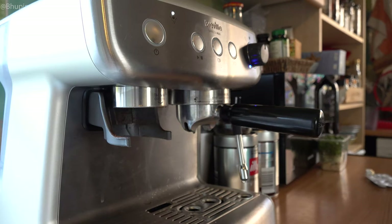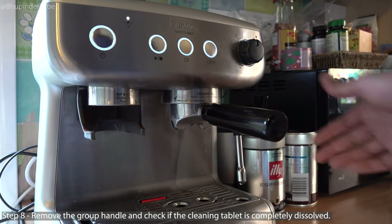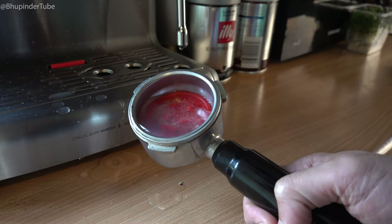The process will take around seven minutes to complete. Once finished, the flashing will stop and all the lights will light up on the buttons. Simply take out the group handle from the group head and check whether anything is left of the cleaning tablet.